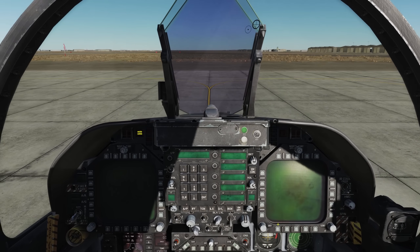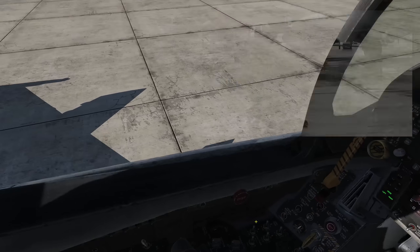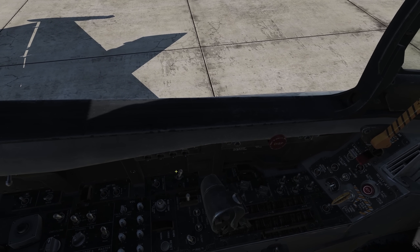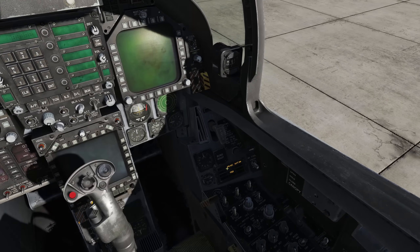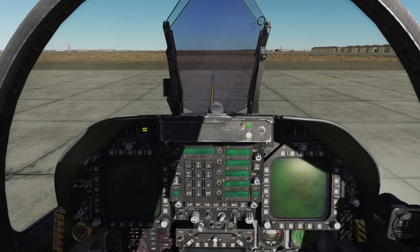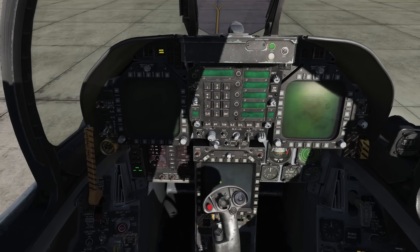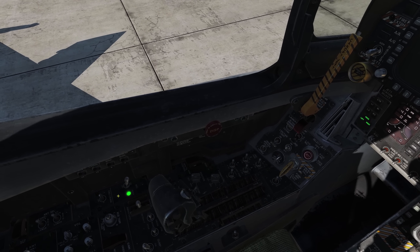We'll give the plane captain, or PC, the signal to start the APU. Come over to the APU switch and left click. The APU is now firing up. We'll check to make sure we have an APU accumulator message — and we do. We're looking for the green light, and there it is.